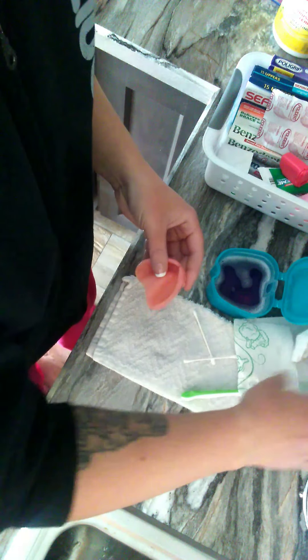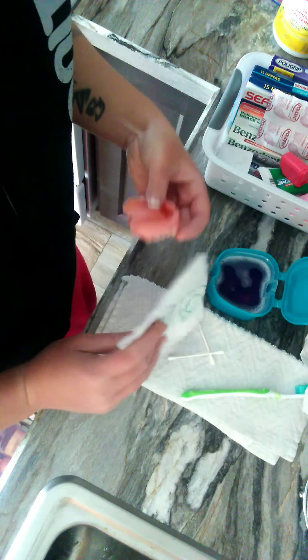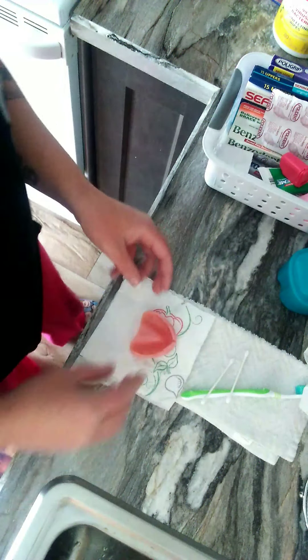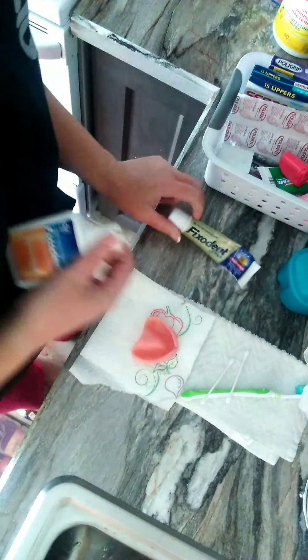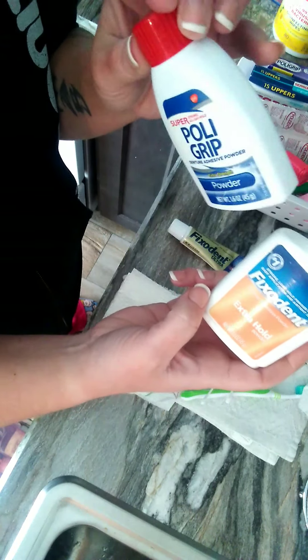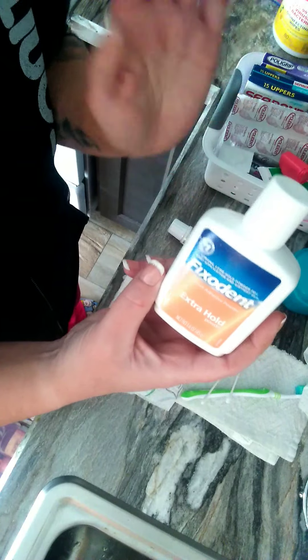So what I do is I fold this and put my denture right on top of it. We all know I love my Fix-It-In Ultra Max. We will be using that today, and I'll also be using Fix-It-In Ultra Hold. I do have both Fix-It-In Polygrip and Fix-It-In Ultra Hold, but once you have a lot of shrinkage, the Polygrip does not hold as well as the Fix-It-In Extra Hold — it just doesn't.